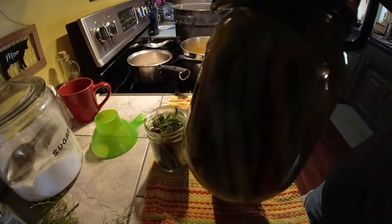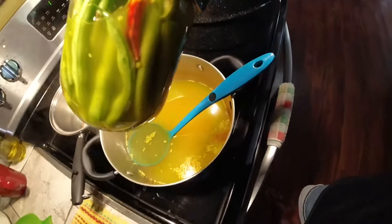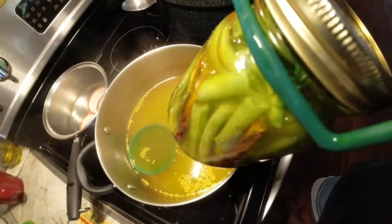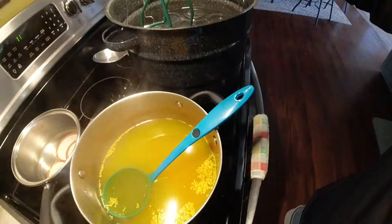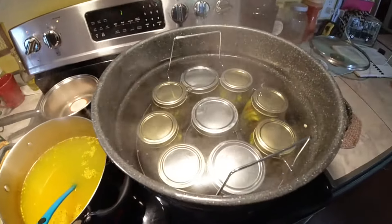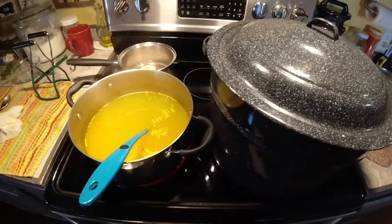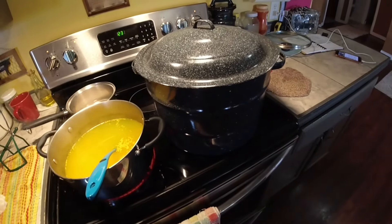Doesn't that look pretty? Let's get it over here in the light. All right, I'm going to load this up. I ran out of brine — I needed about that much more in my last pint. So I have nine pints in the canner. We're going to bring that to a boil, and after it starts boiling, 10 minutes, and we're done.